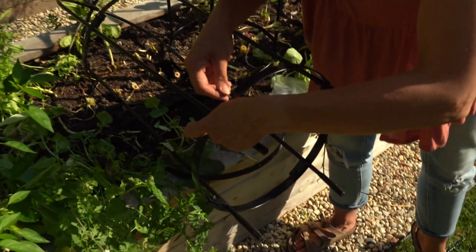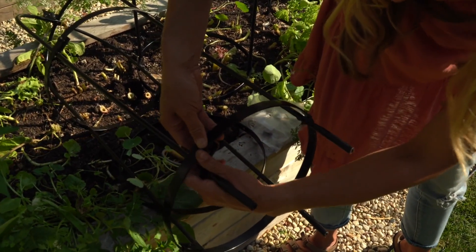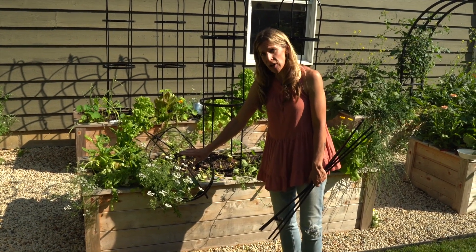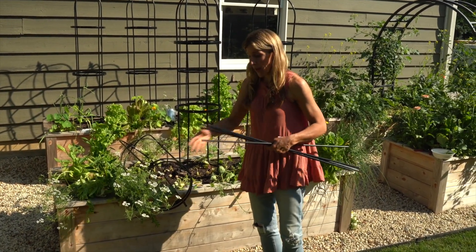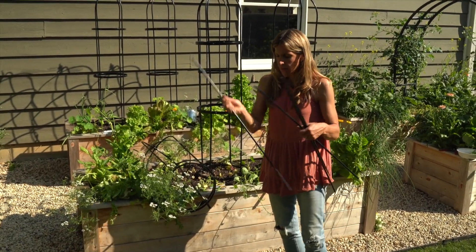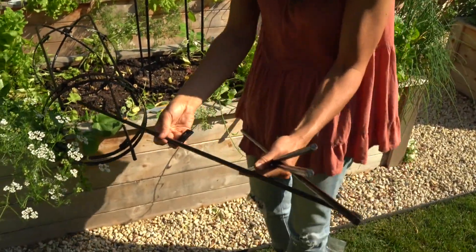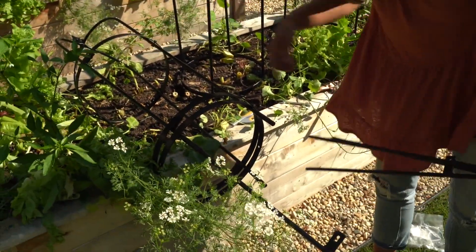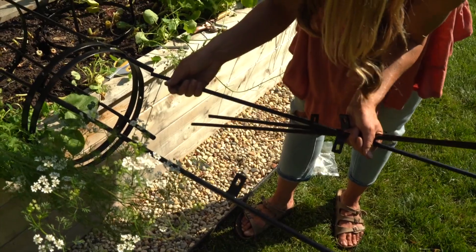For the final step we're going to add the final rung. I highly recommend going ahead and sliding it onto your trellis before you add your next level of height, otherwise you have to slide them all the way up both sections and it's not a pretty sight. These rods all have a slight curve to them, so you want to double check that when you insert them into the trellis system they're going the right direction that the rest of your rods are going.